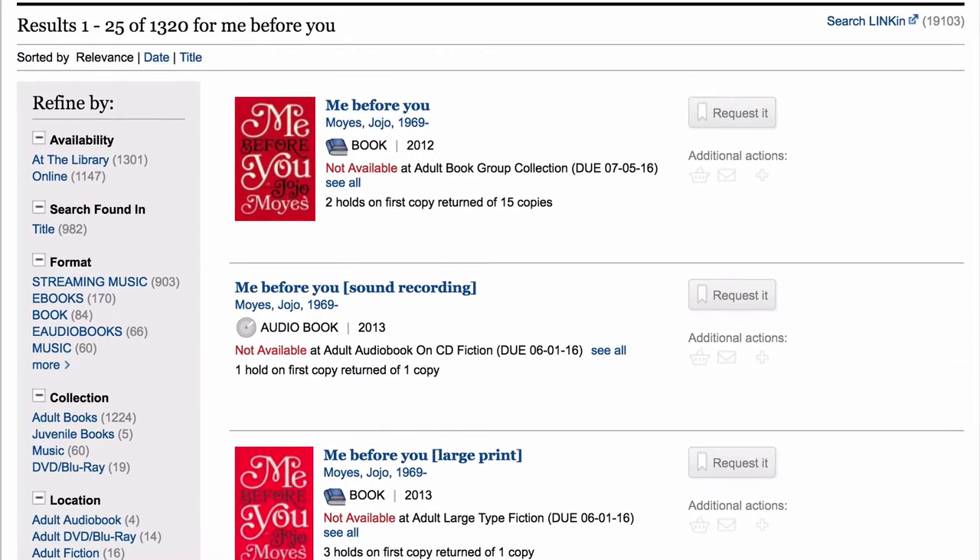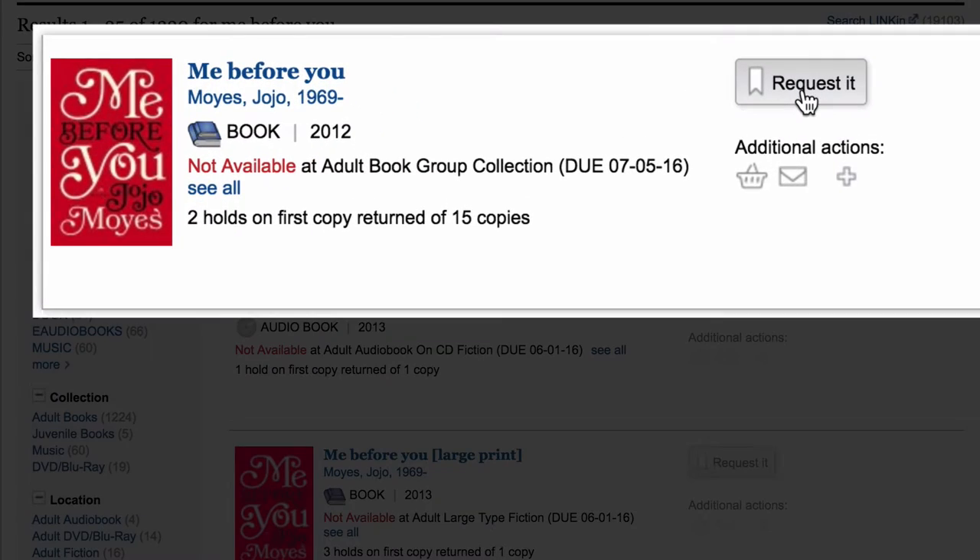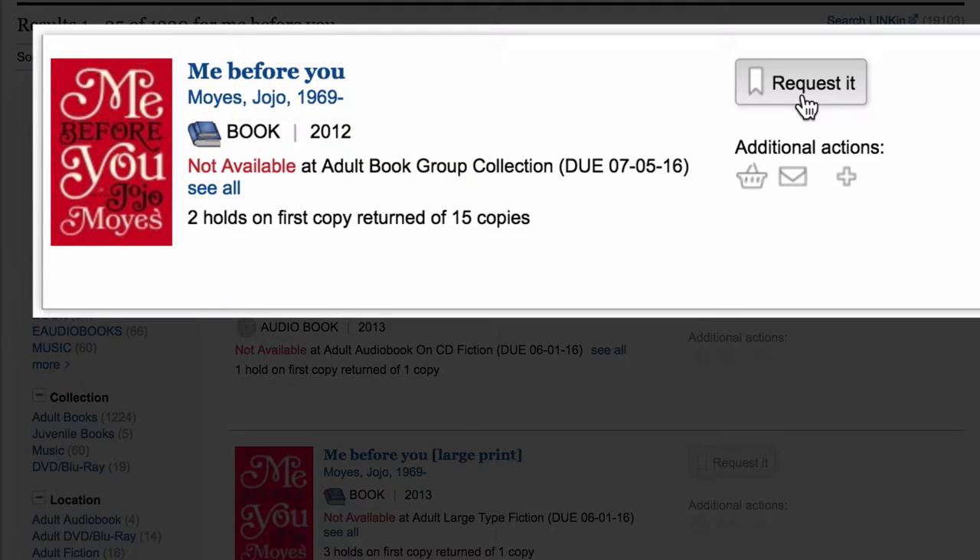Now you'll see the results of your search. Item listings that have a Request It button can be placed on hold. If you'd like to put the item on hold, click Request It.